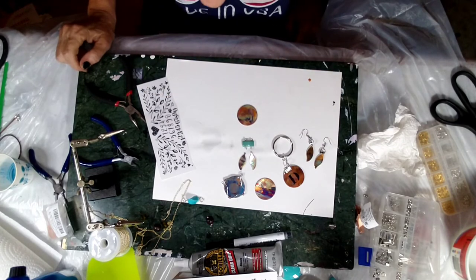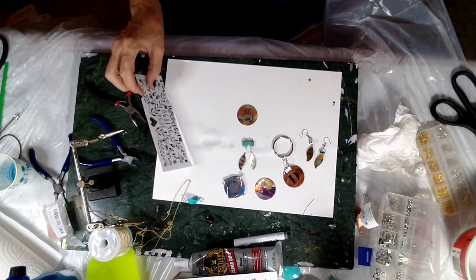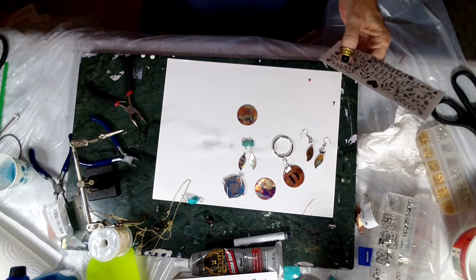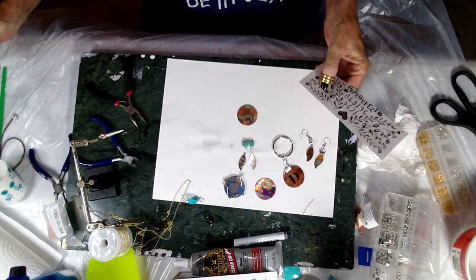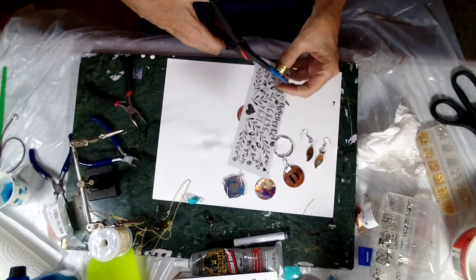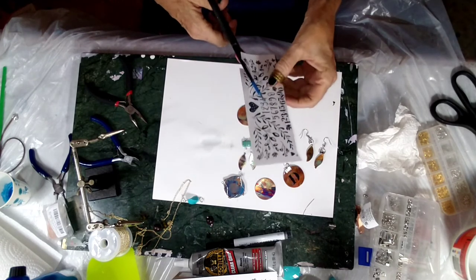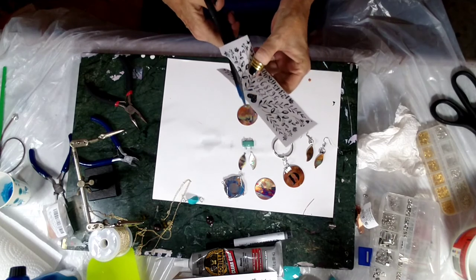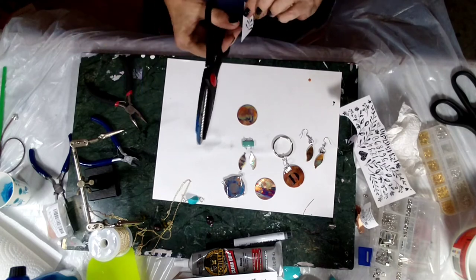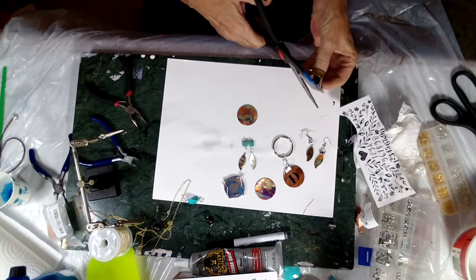I'm just trying to decide which transfer to do — I wish you guys could tell me. I know somebody out there is screaming 'do the flowers,' 'don't do anything, leave it like it is.' I'm just going to run with this — I'm going to do some leaves around the side here on one side. I love the way they look beautiful like they are, but sometimes you just want to add a little bling.